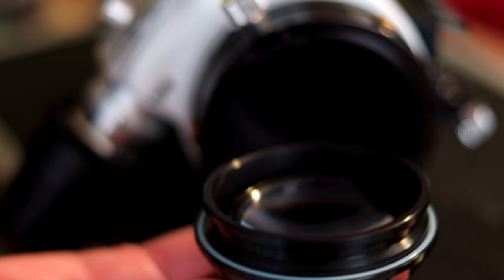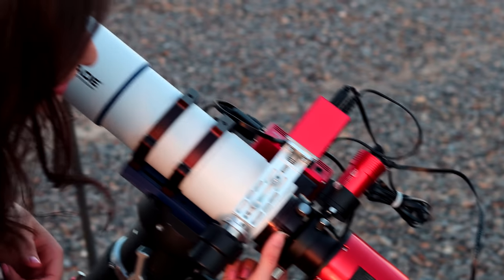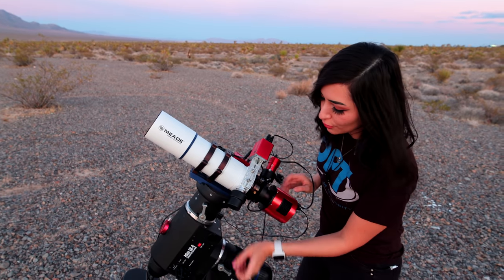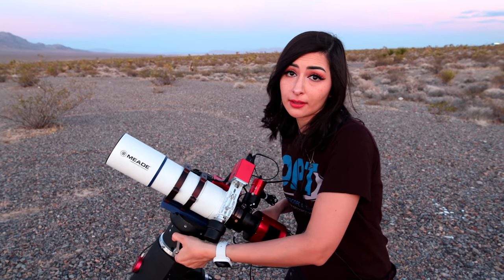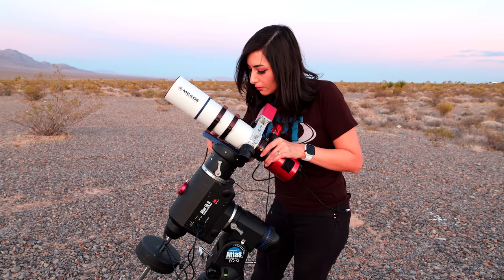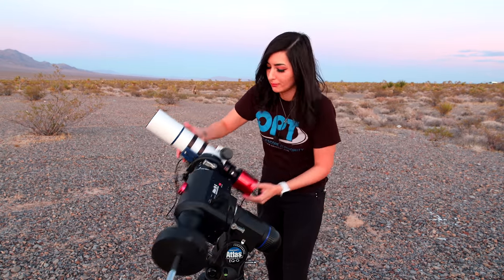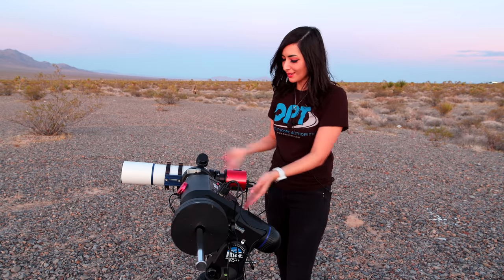I took the triad filter out before I came here because I'm imaging a galaxy today, and we won't need the filter for it. It actually works better not to use a filter when you're imaging galaxies. Some refractors allow you to take out the end piece by unscrewing it, and you can put in a filter if you'd like. The one thing that you always want to do is never forget to balance. I've done this before and actually had pretty awesome guiding that night — Antoine was absolutely shocked. It was really funny.